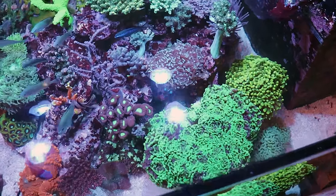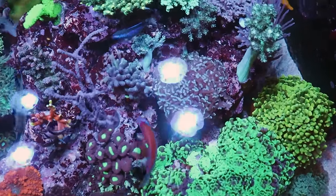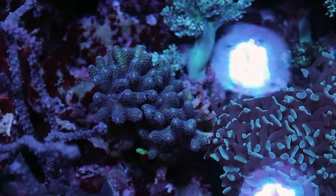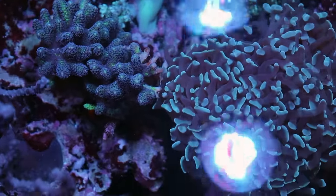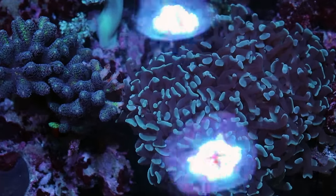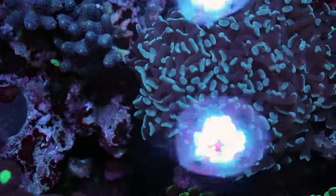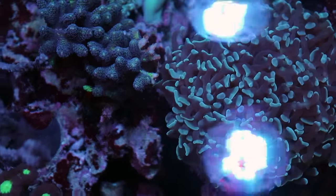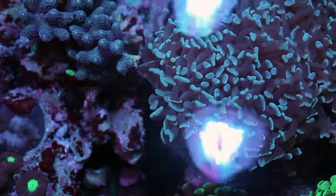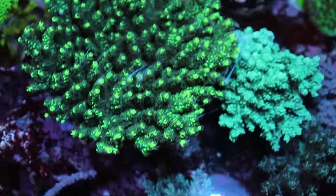I'm starting to run into some warfare issues over here. We have our blue hammer against birds of paradise — who's going to win that battle? If you said hammer, you are one billion times correct. There's no chance a bird's nest is going to be able to defend itself. I should move it, but in today's video we're just going to get into gluing, and then maybe we'll do another trimming video because I see another issue over here too.